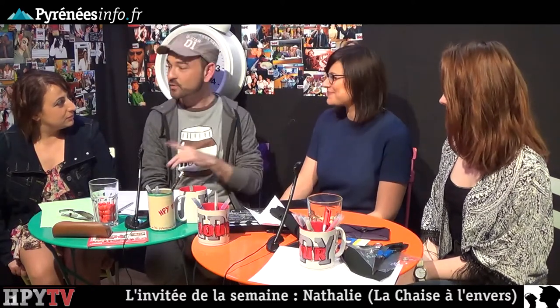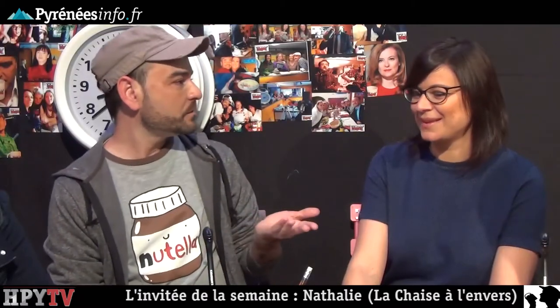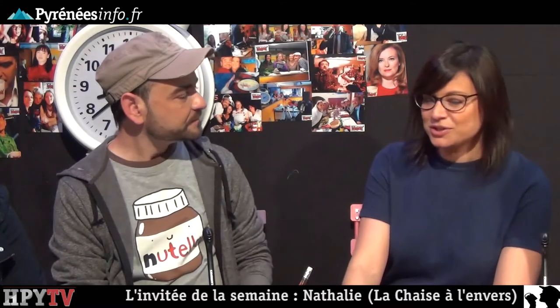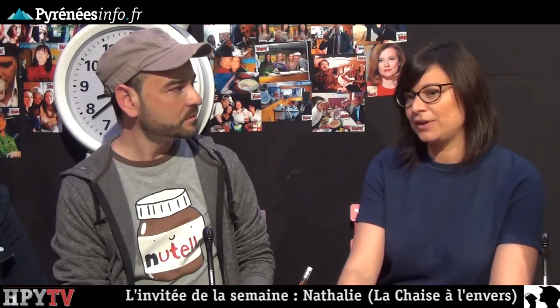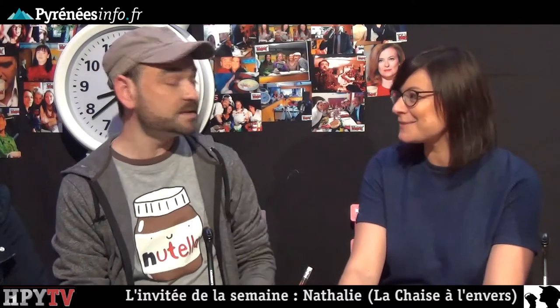Her shop is called 'La Chaise à l'envers' — The Chair Upside Down — a name she loves. The reason: she is constantly turning seats upside down to check their condition and redo the upholstery. The shop opened on February 1st, located in Tarbes at the Passage des Arts, facing the police station, next to art framer Maison Estella.